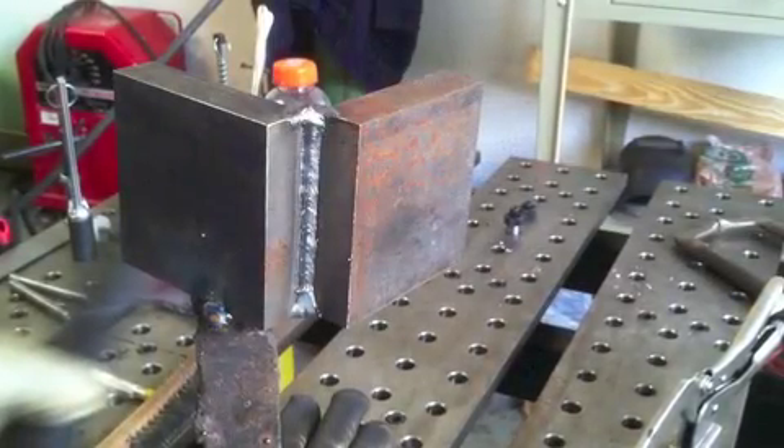Let me show you the root pass. I'm staying on the front edge of the puddle — that's very important when you're doing an open butt root pass on a plate test. You've got to stay right up there on the front. If you get too far ahead you'll shoot wire through; if you stay too far back you won't penetrate. So you've got to stay on the ragged edge. I was using 19 volts and about 245 inches a minute wire feed speed. You can see the root pass penetration checking out there.